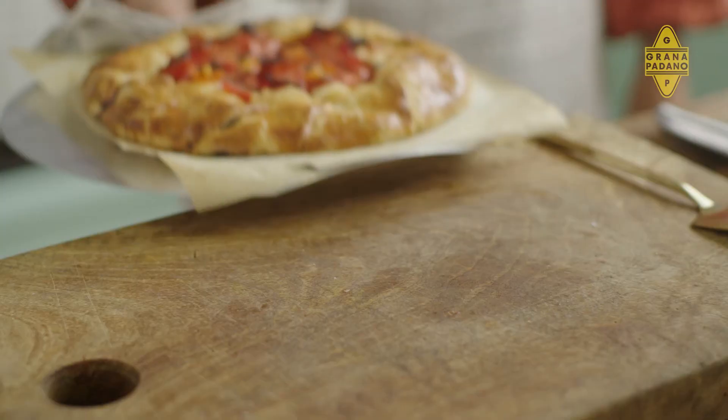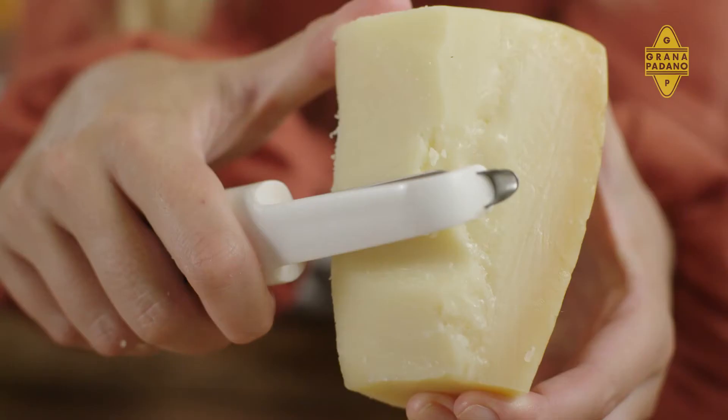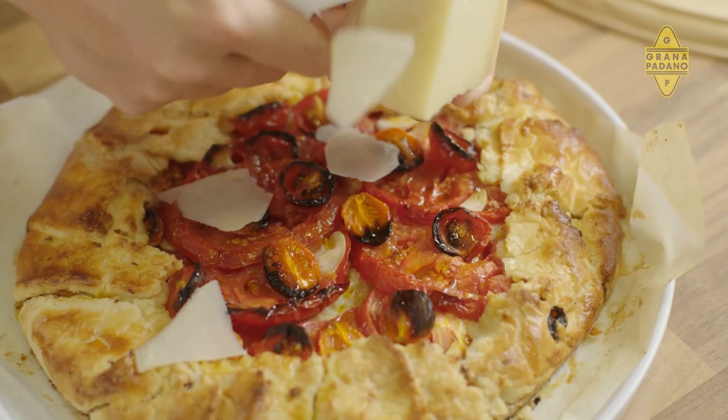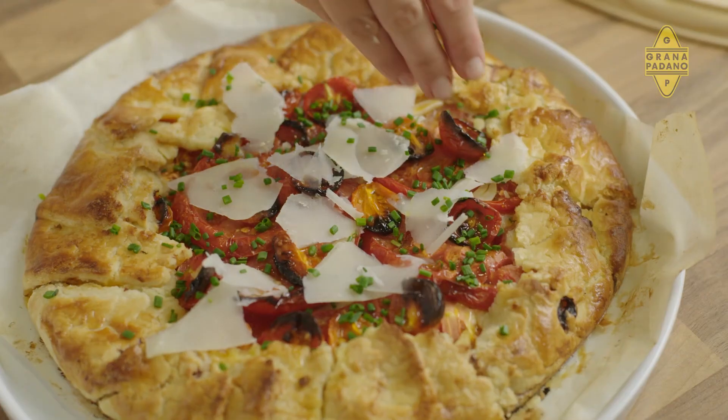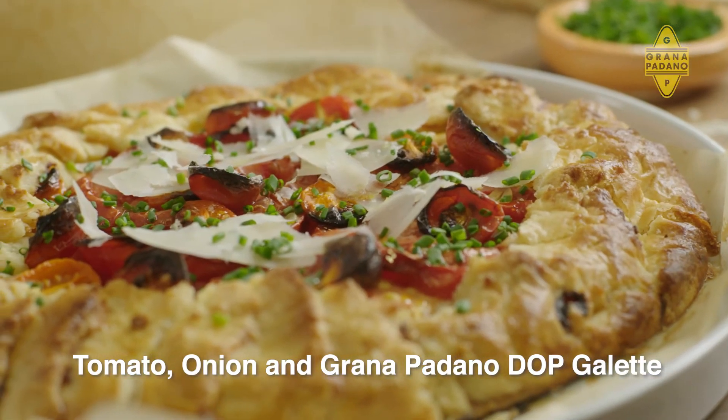Oh my goodness, this galette smells incredible and the colour on it is just beautiful. A final shaving of Grana Padano cheese, a sprinkling of chives, and that's it — my tomato, onion and Grana Padano DOP galette.